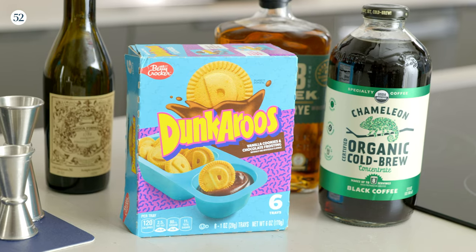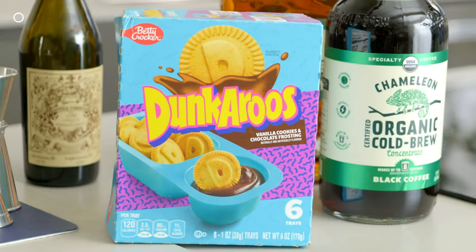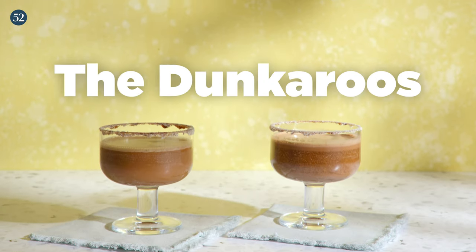Hi everybody, I'm John DeBerry and welcome back to another episode of Drink What You Want. Today I'm going to be showing you how to make a drink for all of you espresso martini lovers out there. It's sort of a combination of a few things that I love, including cold brew coffee, snacks from the 90s, and it is called the Dunkaroos Alexander.